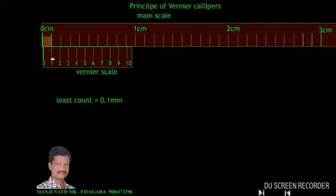Now let us move this to 0.2 mm. Look here — the second division is in coincidence, and no other division is coinciding. For a 0.4 mm displacement, the fourth division is coinciding. For 0.5 mm, the fifth one is coinciding. From this we can understand that the displacement of the vernier scale can be determined by identifying which division is in coincidence. If the fifth one is coinciding, we know the scale has moved 0.5 mm, that is 5 times the least count.